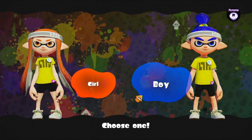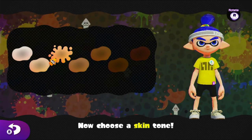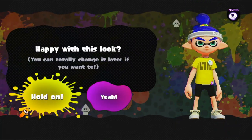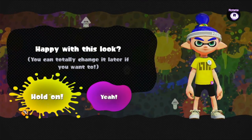Choose one — boy or girl? Choose boy. You can't change it later on, unfortunately, in this, but hey, that's fine. We get to choose our skin colour, eye colour, which I'm going to choose green-ish. Happy with this look? You can totally change it later if you want to. I'm lying to myself, apparently. Anyway, it's fine. Let's go.